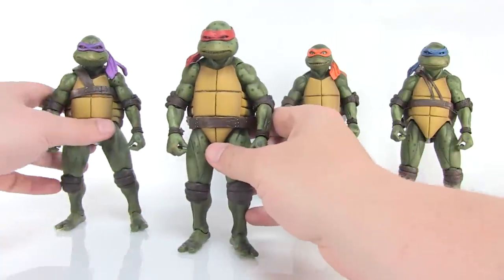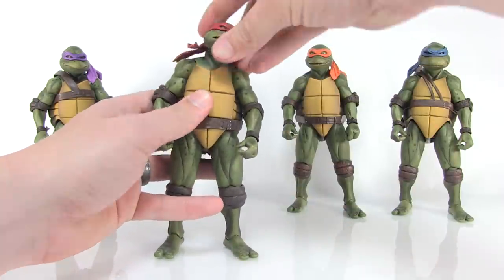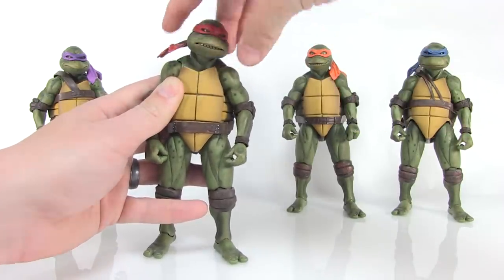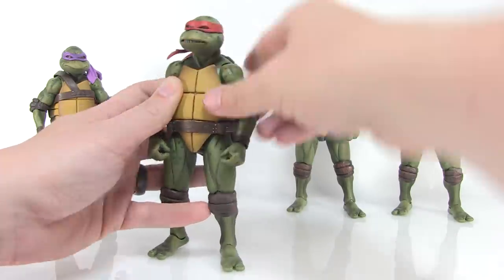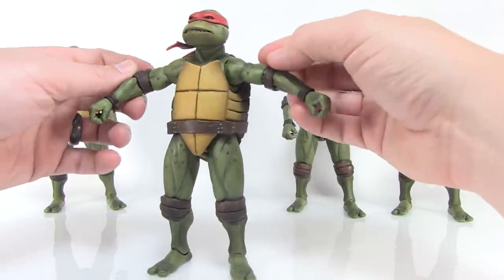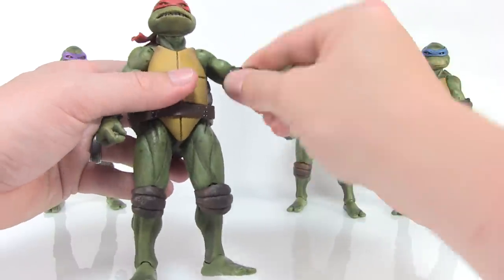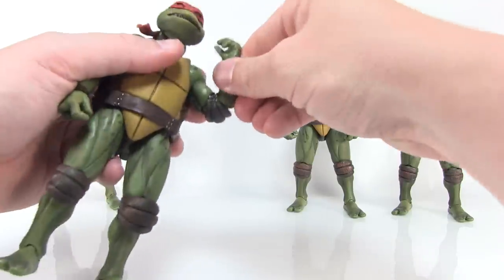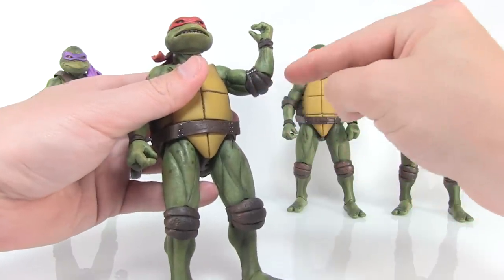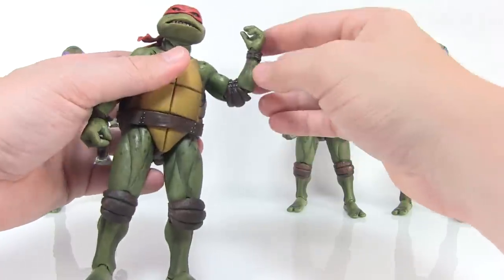Raphael is going to be our guinea pig to show the articulation. The head is on a ball joint at the base, so you can roll the head all the way around, move it left and right — good range of motion. There are ball-like hinge joints at the shoulders; arms can go upwards, although the sculpt prevents them from going a little higher. You can move them forwards and backwards. You can swivel above and below the elbow, and the elbows are double jointed. The elbow pad is a separate piece that hides the articulation point — it hinders the articulation a bit, but still a really good range of motion there.